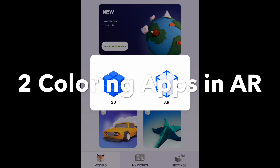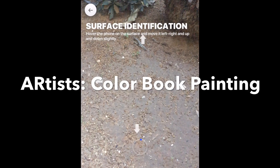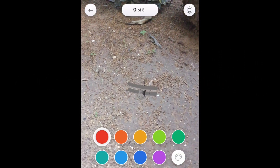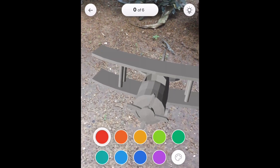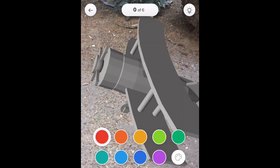Hi everyone. In this video I want to show you two coloring apps in augmented reality. The first one is Artists Color Book Painting by iSolutions. Both of them are for iOS. With this app you can actually color a 3D model.